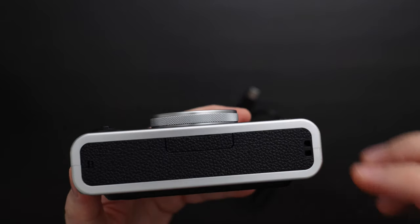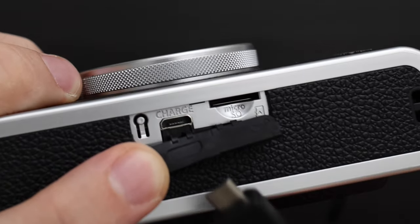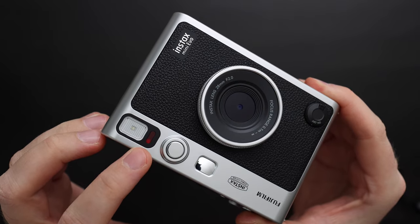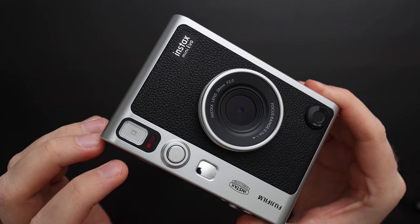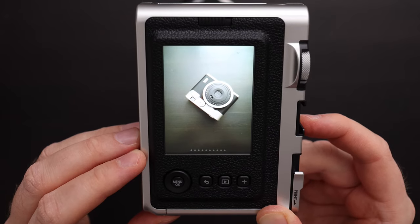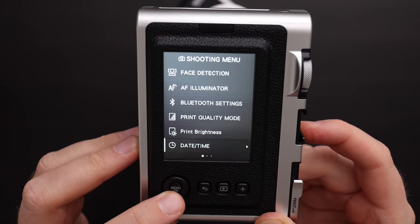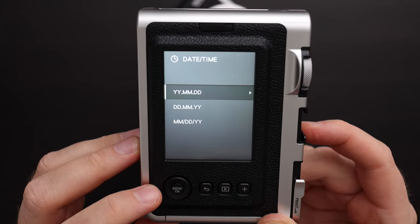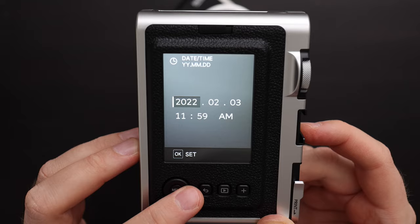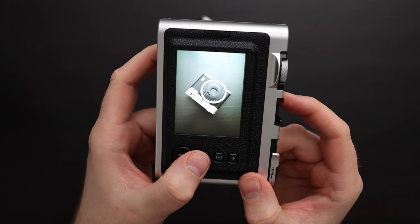To set up the camera, the first thing you need to do is charge the camera. You open the flap and use the supplied micro USB charging cable. When you are charging, the red light will light up, and when charging is complete it will turn off. To turn on the camera, flip the switch. The next thing you want to do is set the time and date — go to menu, scroll down to time and date, select the date format you like. I like year, month and day. Select the proper date and then hit OK.